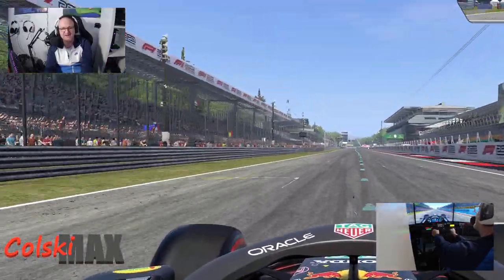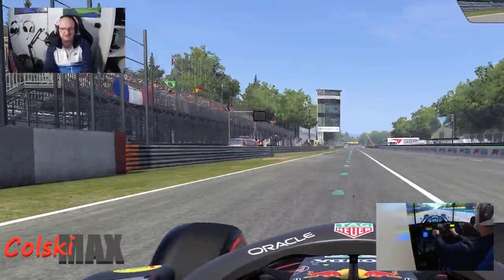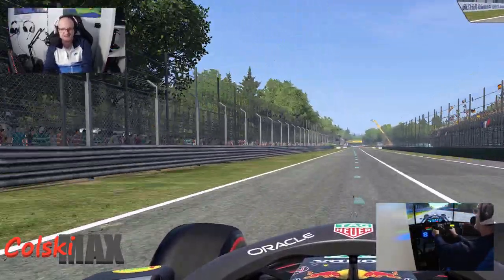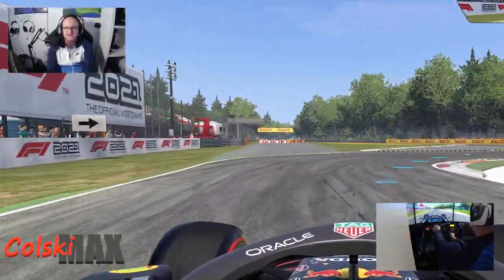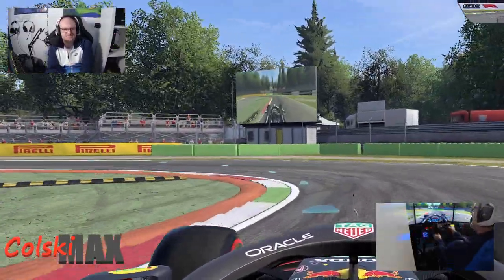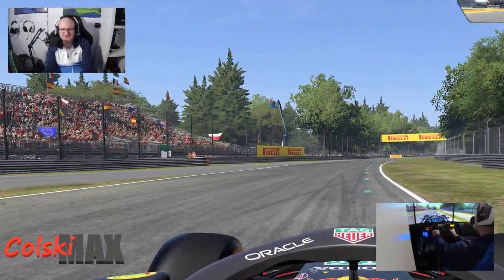I'm using OBS for this and a cheap webcam I got from Amazon that's facing me, and the other shot you're seeing behind me is a DJI action cam. So we're using that — and driving and talking is not easy.